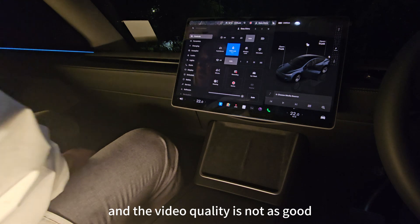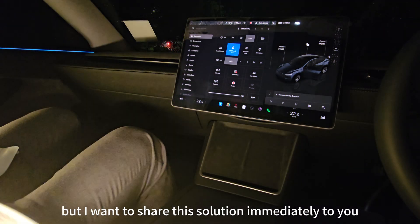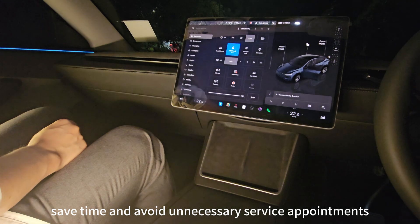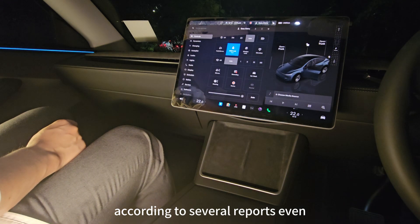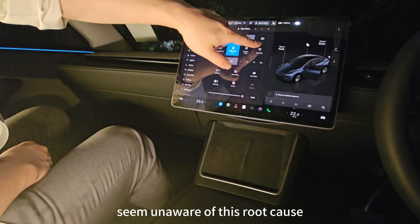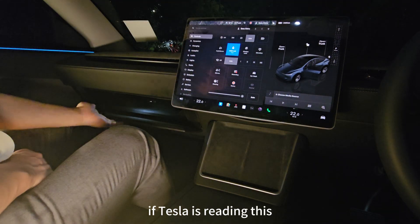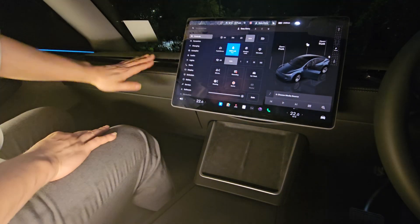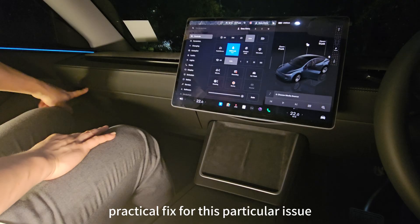The video quality is not ideal tonight, but I wanted to share this solution immediately to help affected owners save time and avoid unnecessary service appointments. According to several reports, even Tesla service technicians seem unaware of this root cause. If Tesla is reading this, please share this solution with your team — it's an easy, practical fix for this particular issue.